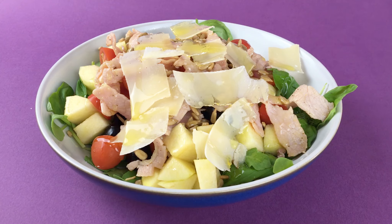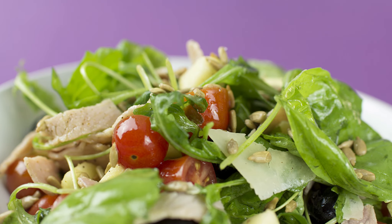This is a very basic salad recipe, but explore your own tastes and preferences. Salads can be a world of taste and flavour.